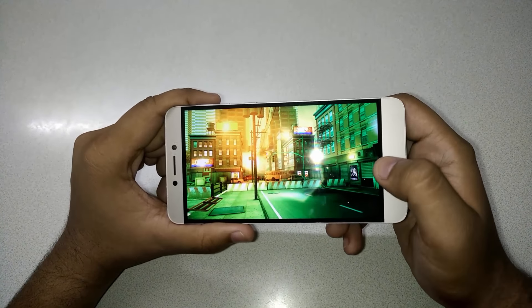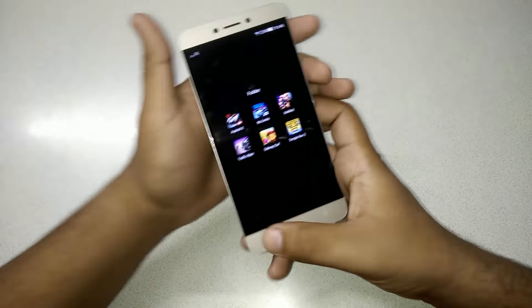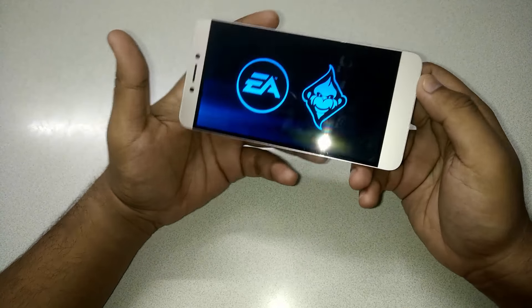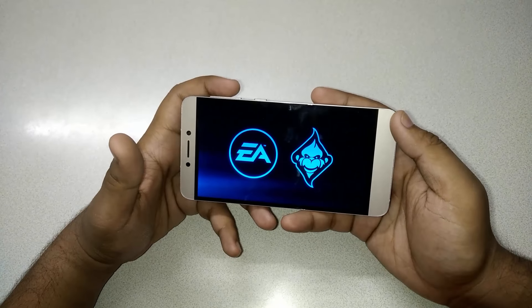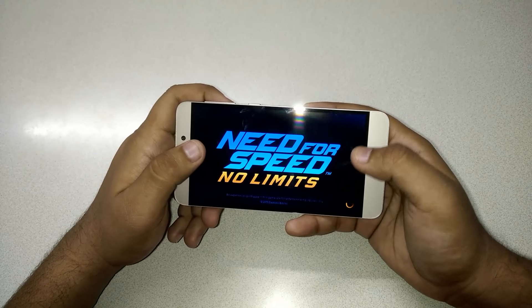Look at the game graphics — they look amazing. Now let me get rid of this game and play NFS No Limits, which is a very high-end racing game. It's just like NFS on your PC, but the mobile version.